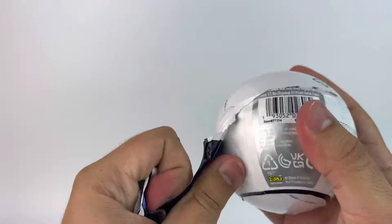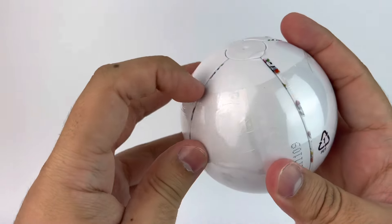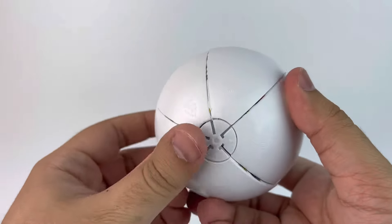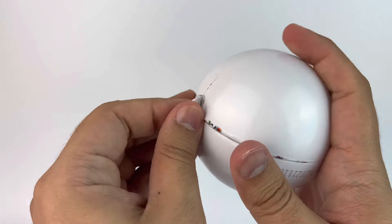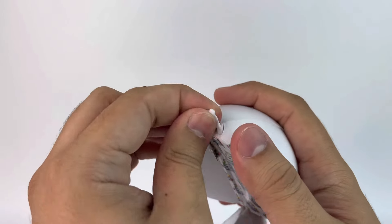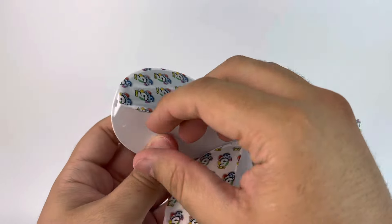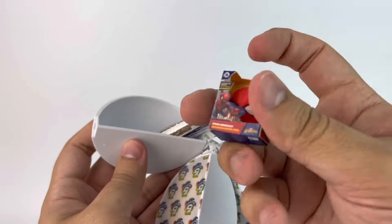Once you take off this plastic there's another one that's easier to take off, and then we have the actual capsule which has a little rubber piece you can just take off. Then it opens up like an orange in slices — and there are five of them in total. The first slice has the checklist pamphlet for you to keep track of what you've collected.